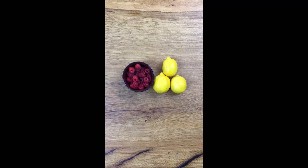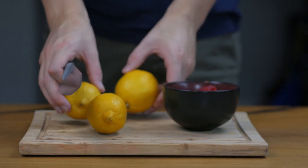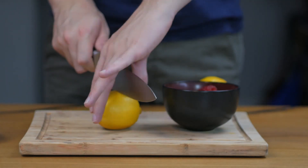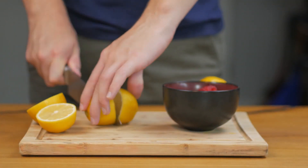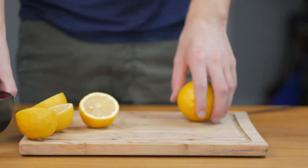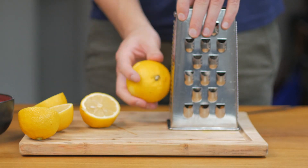We're going on a picnic today, so we're going to make some raspberry lemonade. First off, give your lemons a nice prep. Take the zest off one of them.